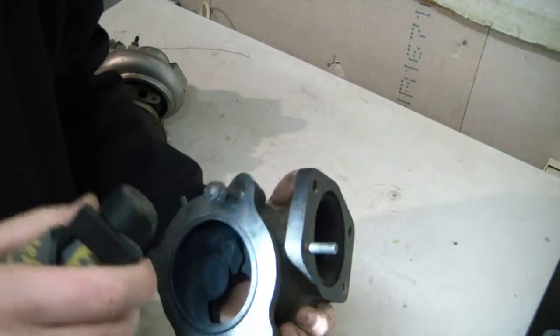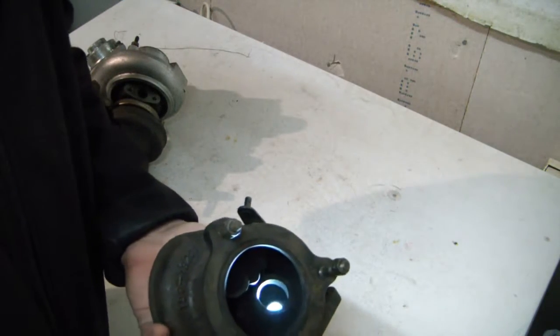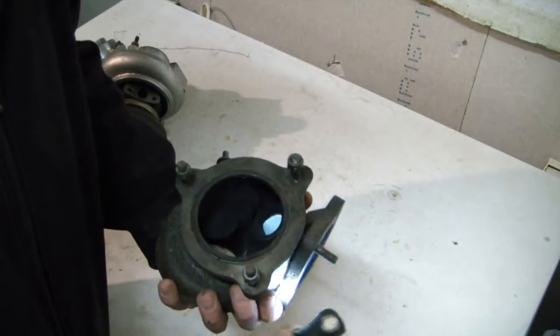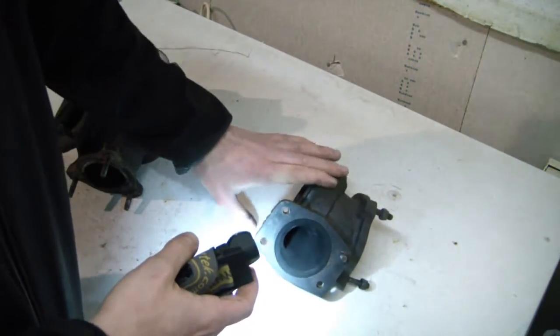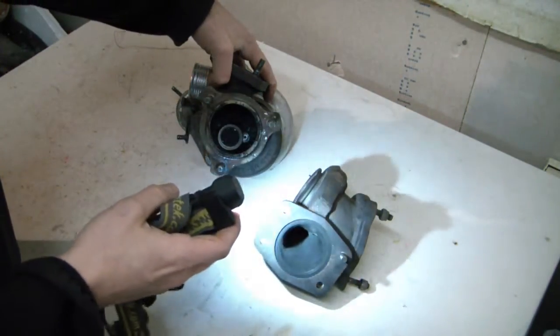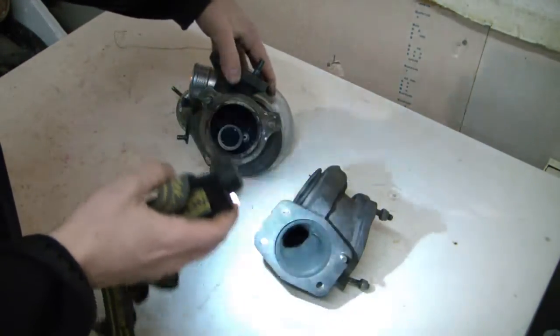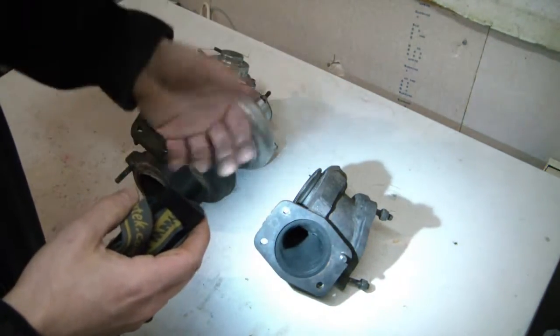When I mounted this one on my car it already had the crack in it, and I drove with it for many years without any issues. When it comes to porting these housings, there are a few different things you can do to help the exhaust gas flow more freely.